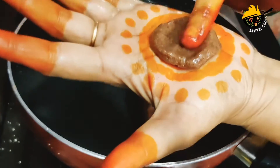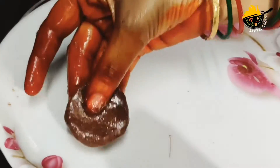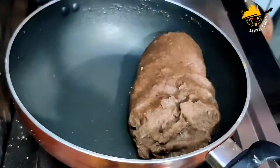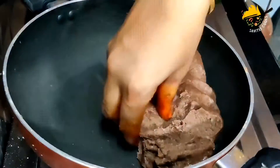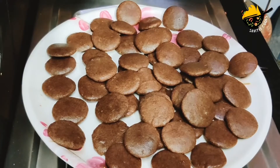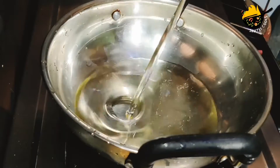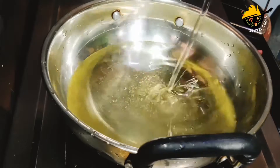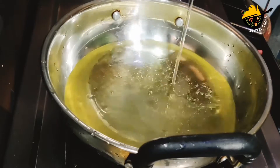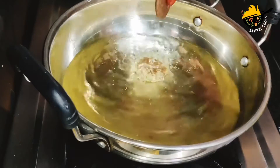Let's add the oil in the water. I really like the oil for this. I'm going to put the oil in the water. I'll put it in the water.